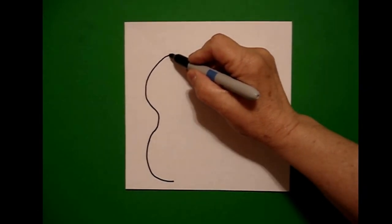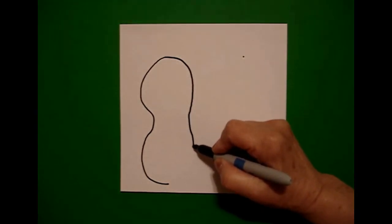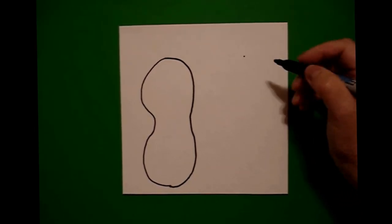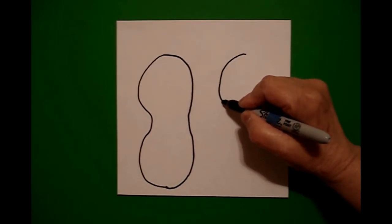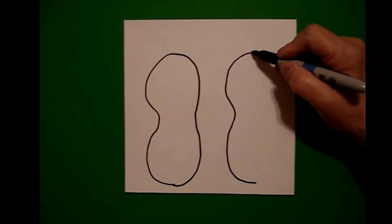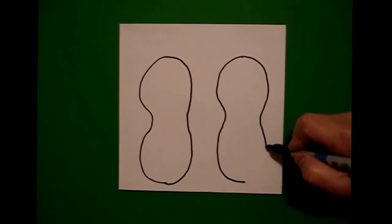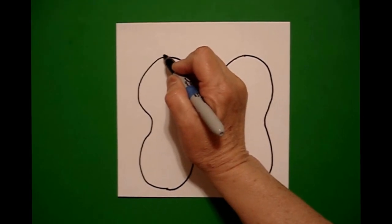Come back to the dot. Now on the right side I draw a curve line out, curve line in, curve line out, connect. I come on the right hand side and I'm going to draw a curve line out, curve line in, curve line down, and stop. Come back to the dot, draw a curve line out, curve line in, curve line down, connect. I come back to the left and I'm going to mimic the line on the left hand side.